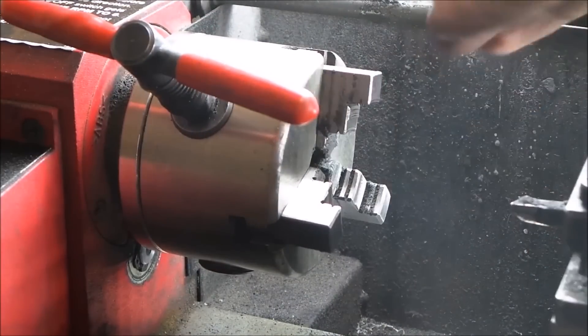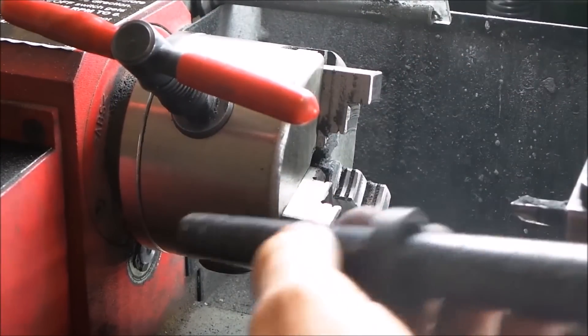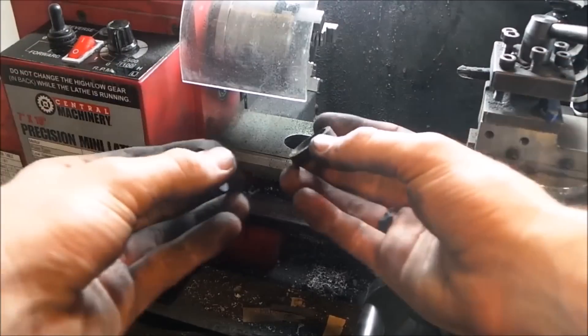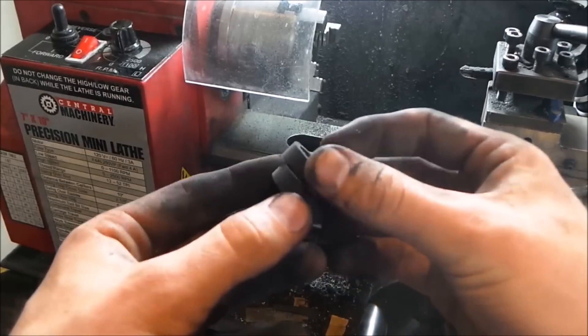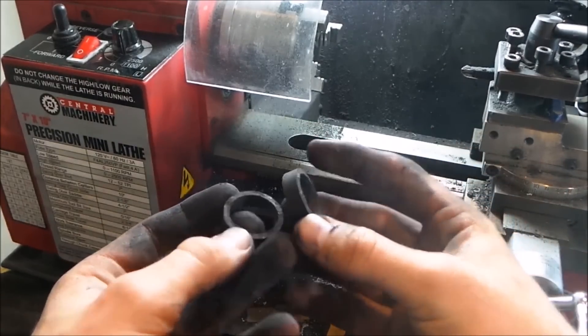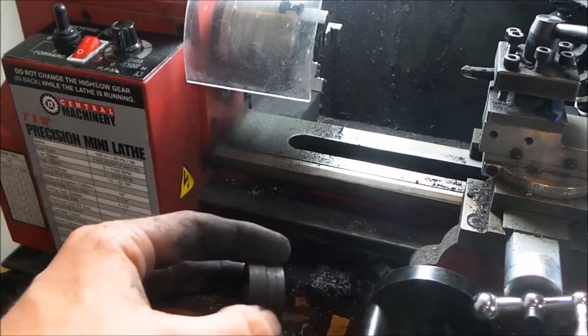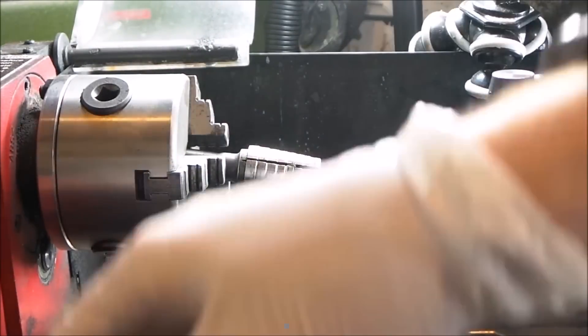Once you get it all done there, I'm just double-checking the size here with my ring mandrel. We're going for — I think it was size 12 on this one, 12 and a half actually — but you just want to make sure you get the size how you want it.